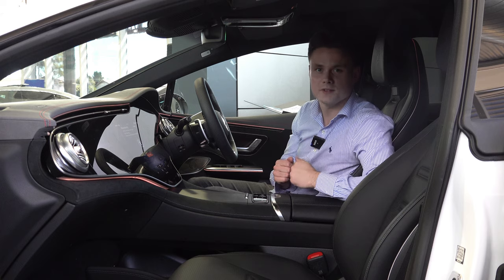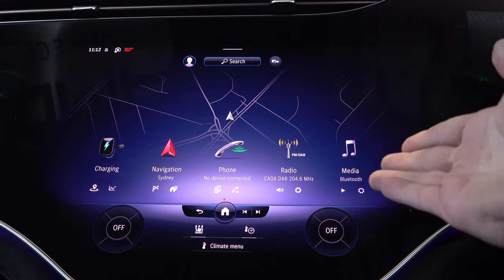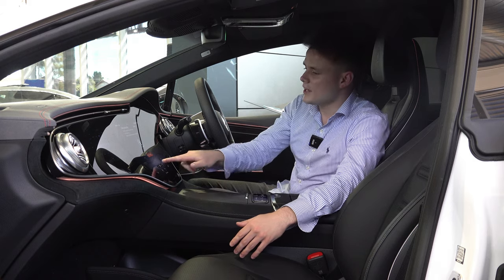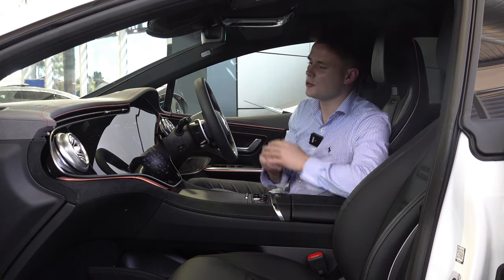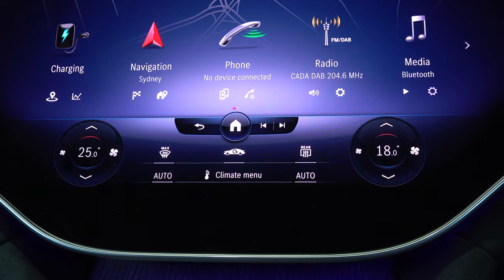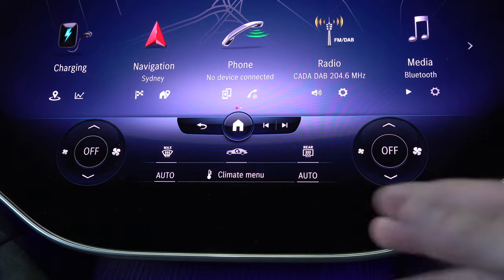Exclusive to the 53 AMG variant of the EQE you get the hyperscreen. You have a central display, a passenger display and a driver's display, which you can control through shortcut buttons on the steering wheel and on the central screen. I'm going to guide you through it starting with the MBUX system. It features a 17.7 inch touchscreen display running the latest software MBUX 2.0. This is very intuitive — everything responds as it should thanks to the haptic feedback, so when you click on a tile it actually feels like you're pushing a button.